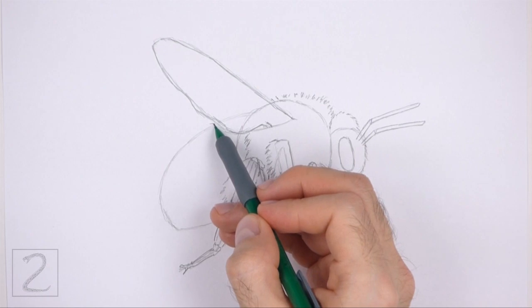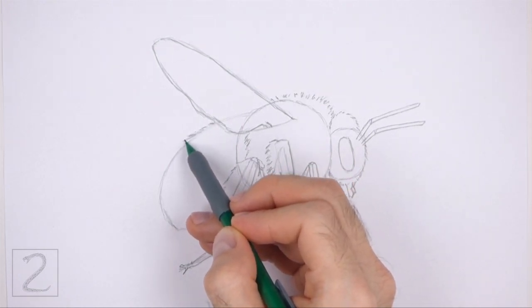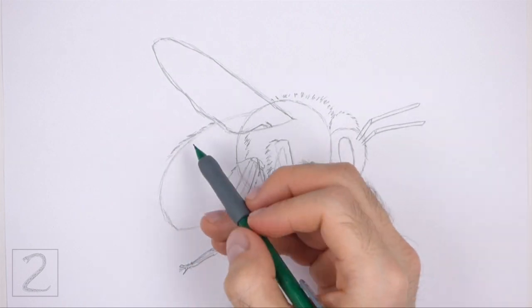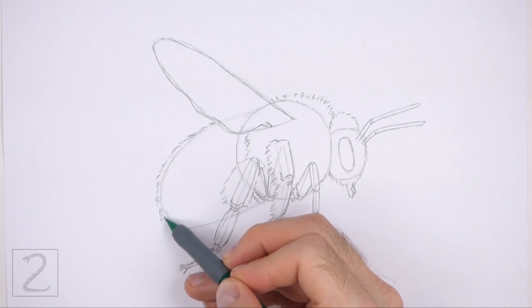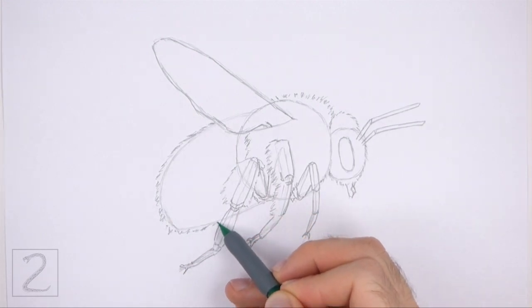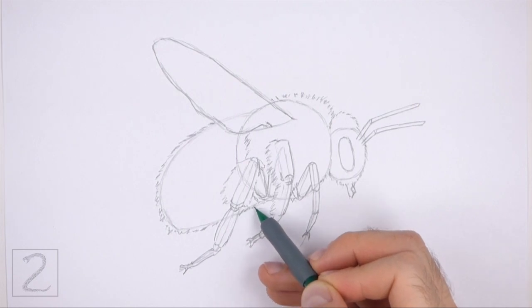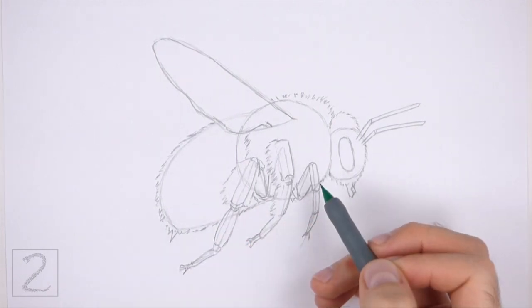Now use the curved shape on the left side as a guide to draw the abdomen. Draw a series of short strokes along the basic path of the guideline to create the shape of the furry abdomen. Draw the short strokes a bit farther from the guide to make the shape of the abdomen bigger. On the lower left side of the abdomen, draw a small V-shaped line for the stinger.